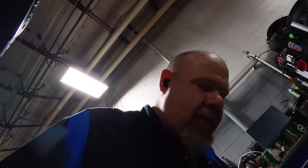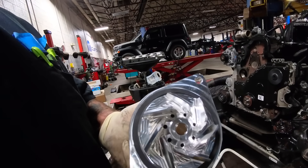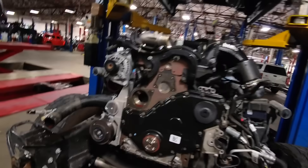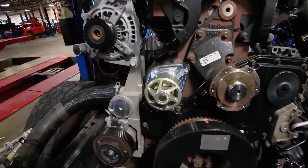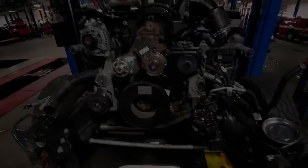One of the other important things that we're doing on this to give it the old bulletproof is this Bulletproof Diesel water pump. If you notice, those are all machined billet — they also have a much more improved bearing inside. So we're going to get this thing installed. There's the Bulletproof Diesel water pump going back together with the rest of the front of this motor and then we'll continue adding more goodies.